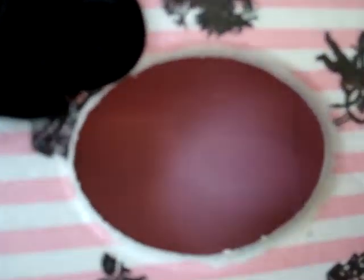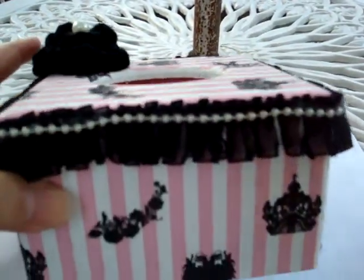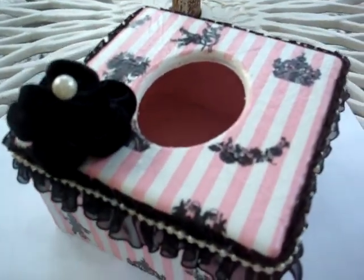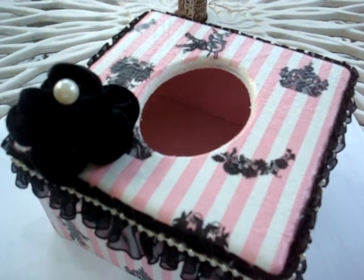But the inside, if you see inside, I just paint it in pink color to match with the paper. I hope my friend will love it. I hope you enjoy watching as well. Thank you for watching. Bye.